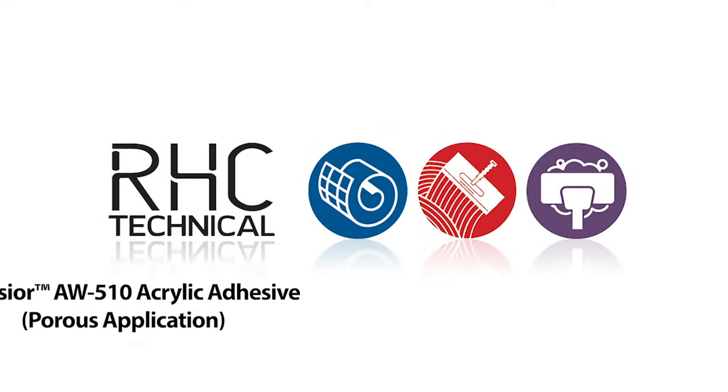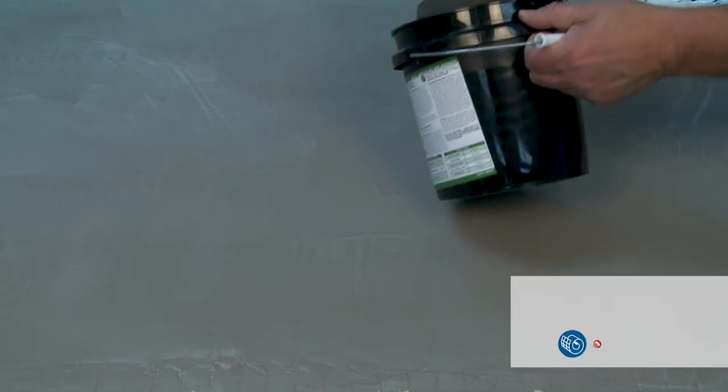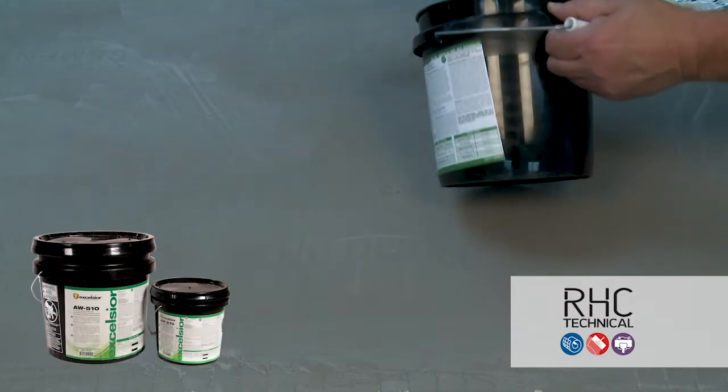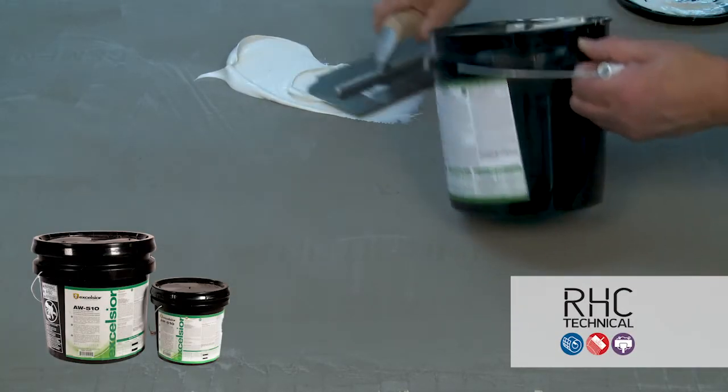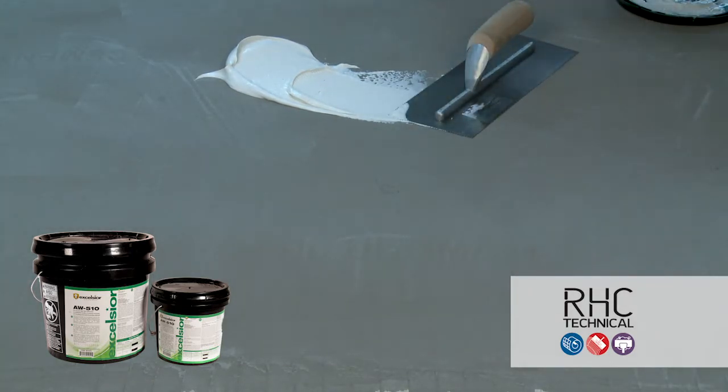In this RHC technical video, we'll demonstrate the application of Excelsior AW510 acrylic adhesive over a porous substrate. AW510 is a water-based, low VOC and solvent-free acrylic adhesive used for the permanent installation of dimensionally stable flooring products, such as solid vinyl tile,